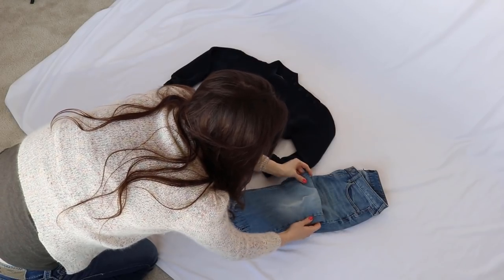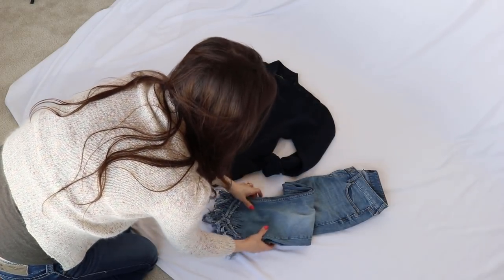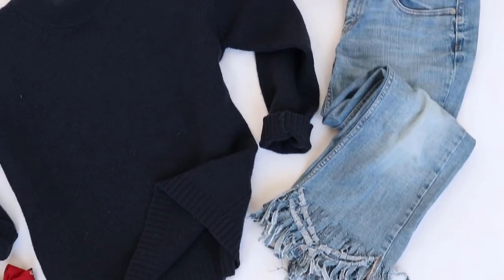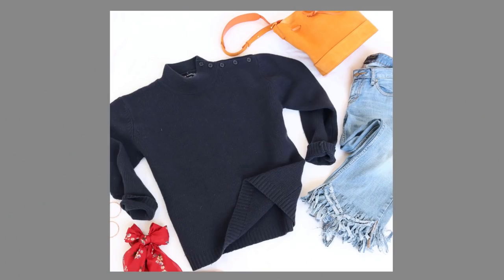This next flat lay has a lot of different textures in it, which is the fourth tip: include lots of different textures in your flat lay photo. You can tell with the fringe jeans — which is really the standout item — and the suede purse, that there are multiple textures in this picture. And here is the final picture.